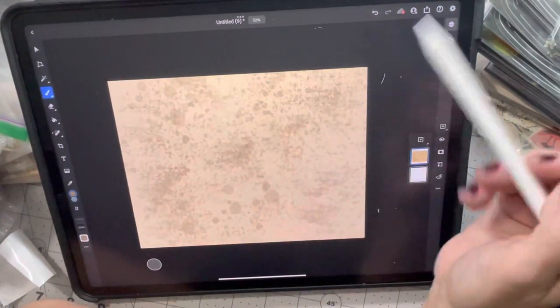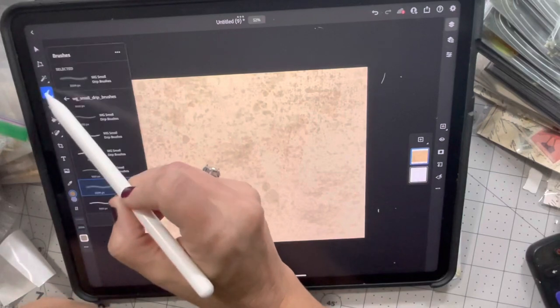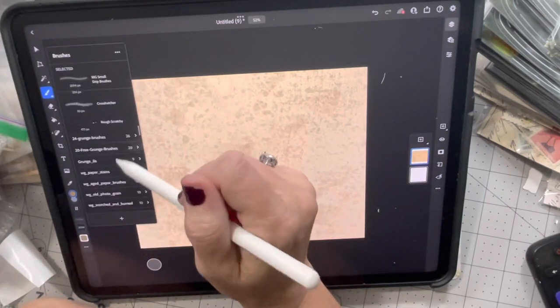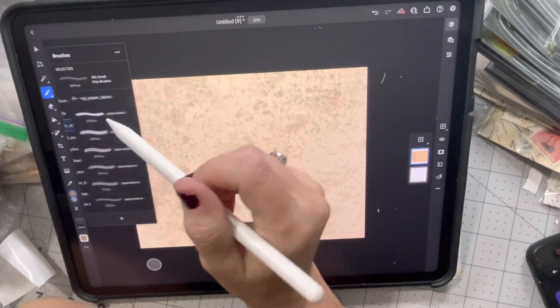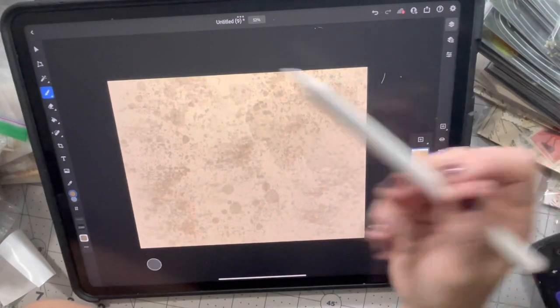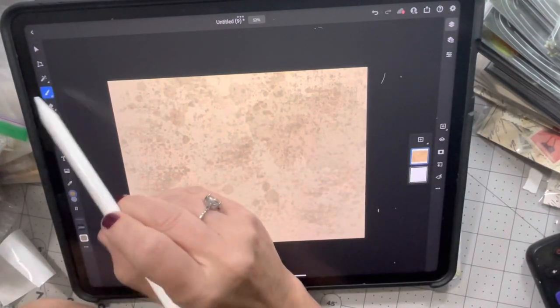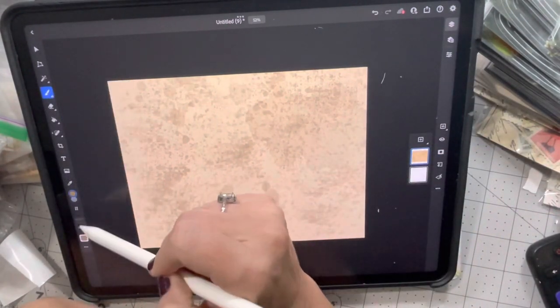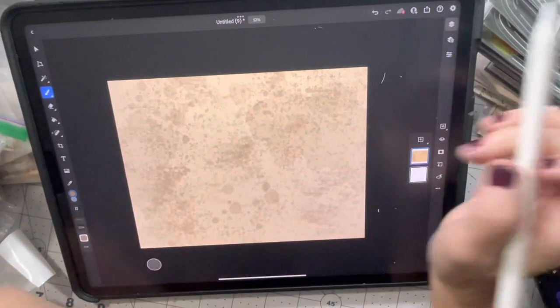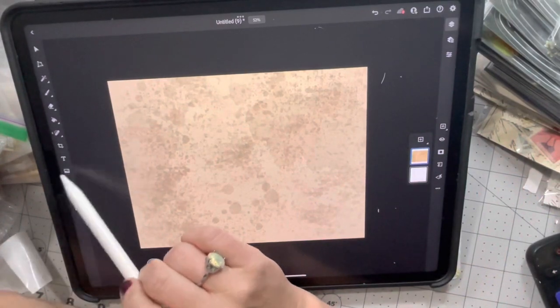The one I'm using right now is the small drip brushes. I also have a paper stain brush — I don't remember what it looks like. Oh, it looks pretty good — it looks like a paper stain, which is maybe why they called it 'paper stain.' Okay, I think that's good.